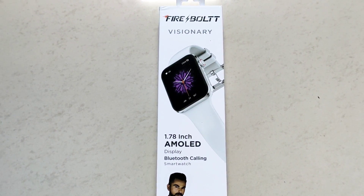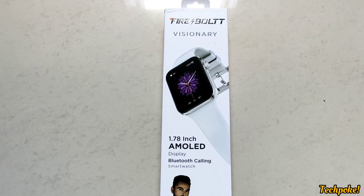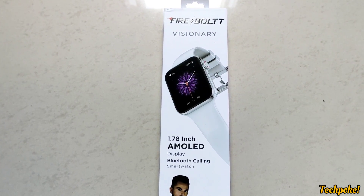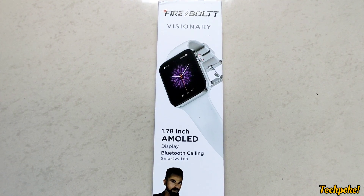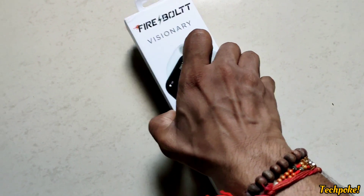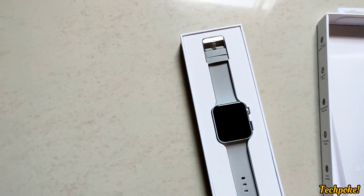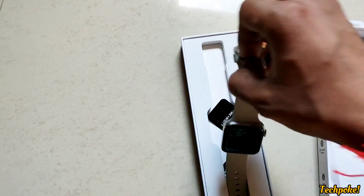Guys, this is a short alert video. Fireboard's Visionary was launched at 3,799 rupees, but now on offer you are getting this flip card on Amazon just in 3,500 rupees. The sale is running and you can grab this.